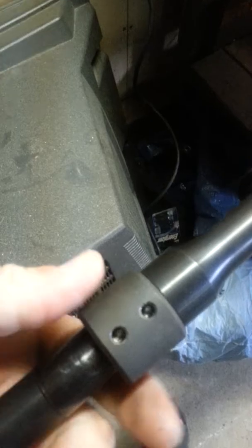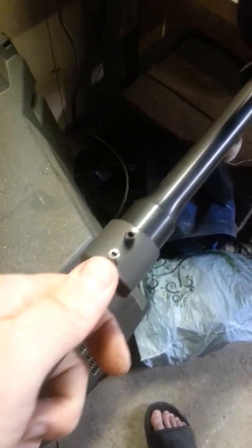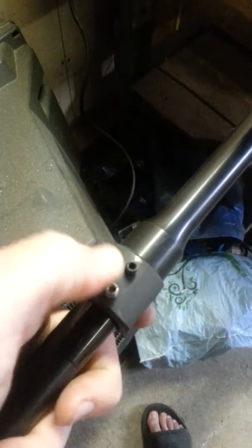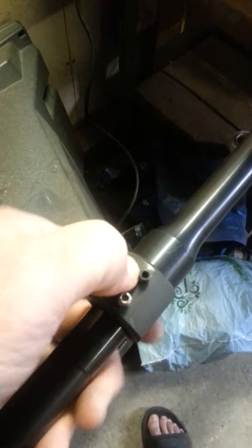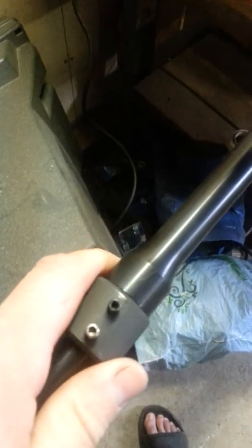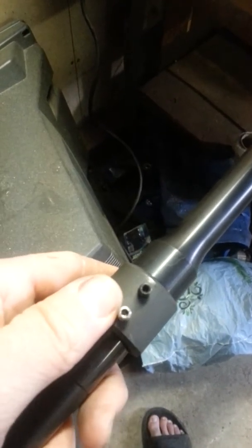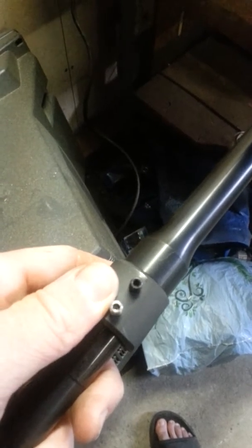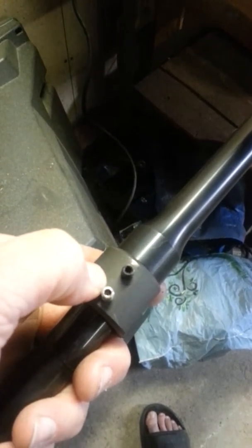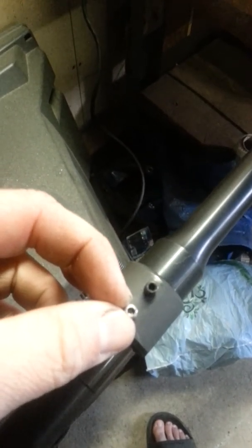I think they run like 50 or 60 bucks. There are cheaper ones out there, but they don't necessarily index off the gas port like this one does. They definitely come in handy — if you want to pick one up, I think it's BRDengineering.com, and Brownells sells them too — that's actually where I bought mine. If you have any questions, feel free to ask or PM me, and thanks for watching.